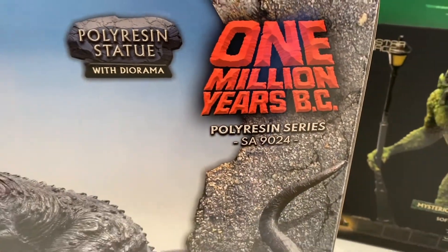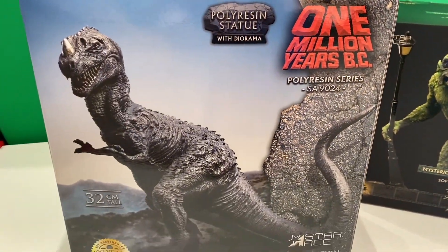Now let's get unboxing. Here we go — One Million Years BC with the classic logo there being retained.